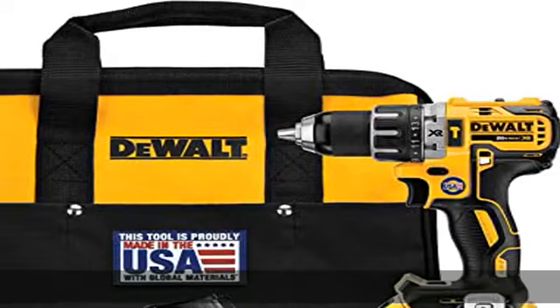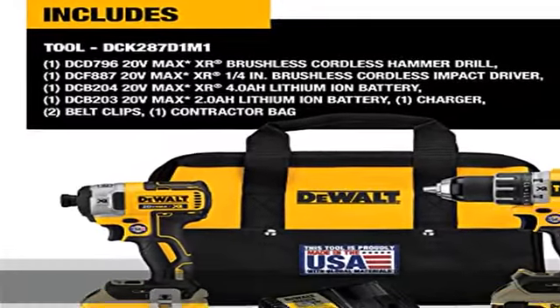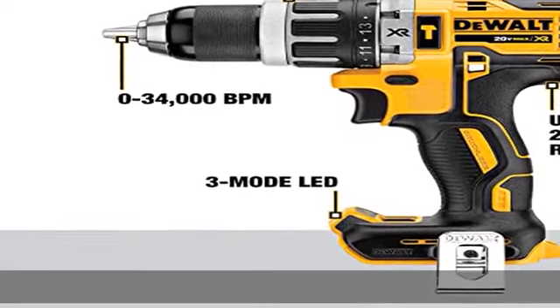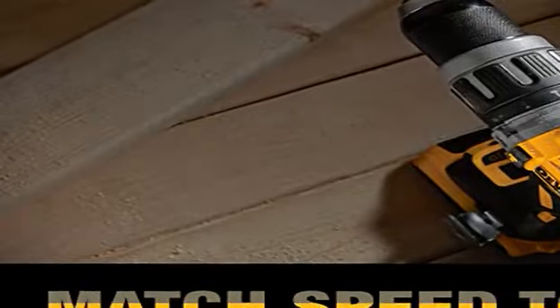Both the drill/driver and impact driver have an LED light with a 20-second trigger release delay to provide increased visibility in dark or confined spaces. The impact driver has three speed settings for versatility and precision drive for added control. See more product details in the description to get this product today at the best price.